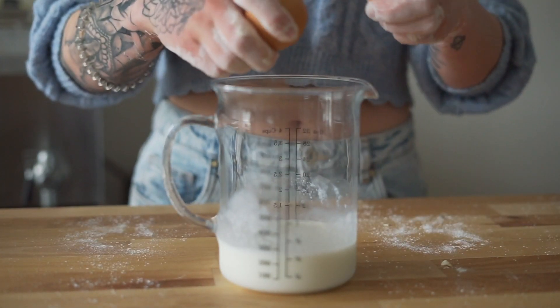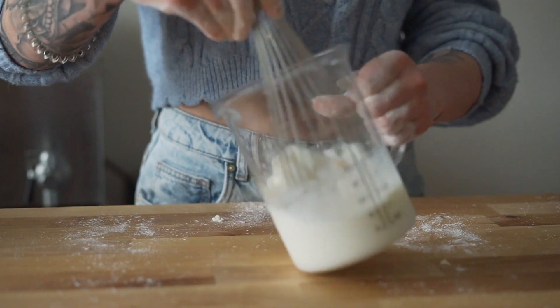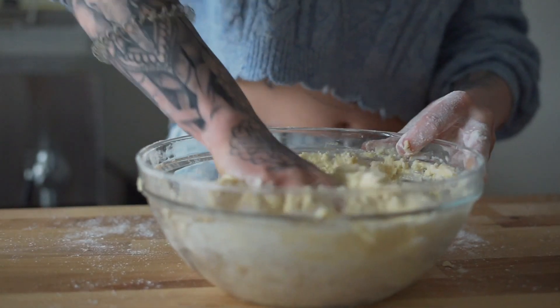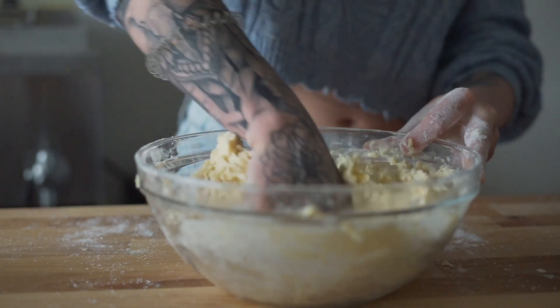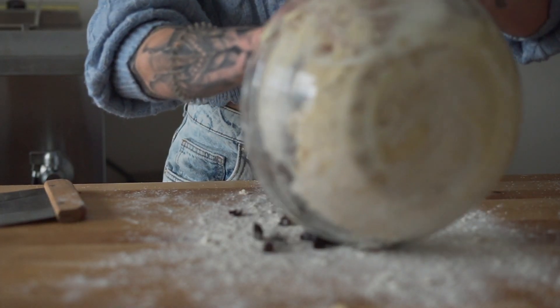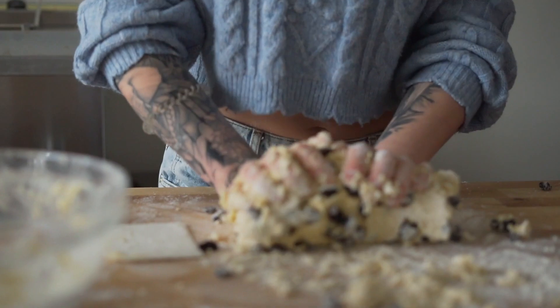Set aside your dry ingredients and mix together all of your cold wet ingredients and pour directly into your dry. Begin to knead by hand until shaggy and then add in your raisins. Dump your dough onto a floured work surface and begin to incorporate the rest of the ingredients.